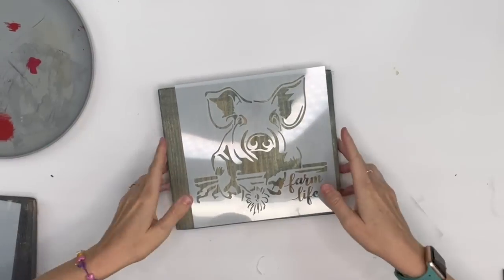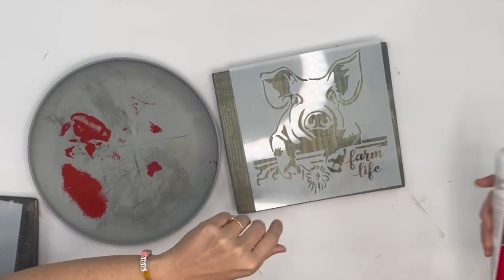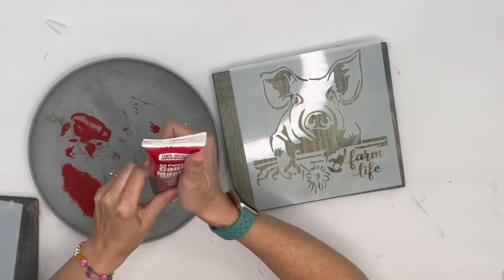Good evening everyone and welcome back to Unicorn Dust Designs! If you're new here, my name is Sammy. On this channel we do Dollar Tree DIYs, split signs, and I can always guarantee some kind of laughter. I cannot wait to show you these DIYs, so let's go ahead and get right into it.